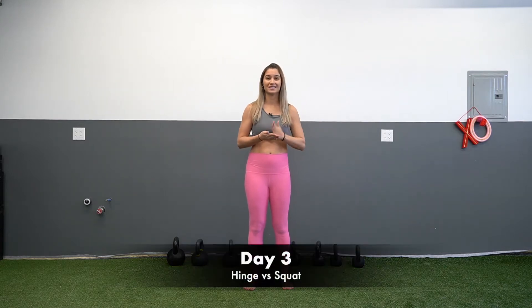Your next couple of videos are going to be about snatch prerequisites. What are the things that we have to have nailed down before we do that kettlebell snatch? Today we're going to talk about the squat versus the hinge — what that even means, how do we set it up, what do we do?